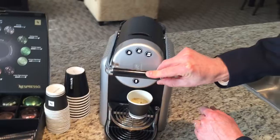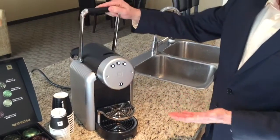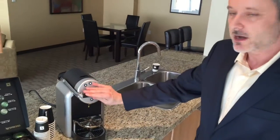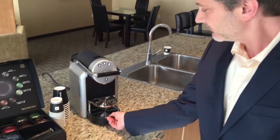I'll stop it here manually, just to show you the next steps. When you open up the handle of the machine, the capsule falls into the capsule container, and this is basically the cleanup at the end of the day.